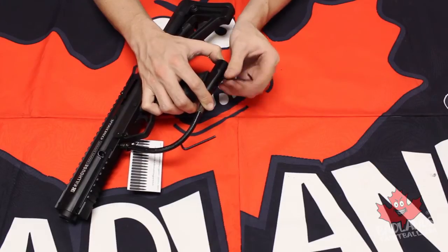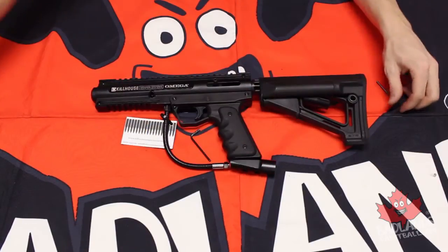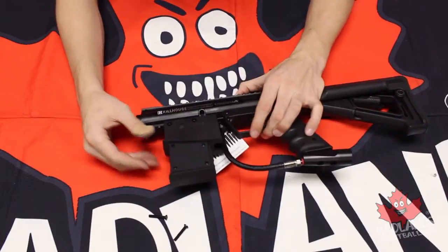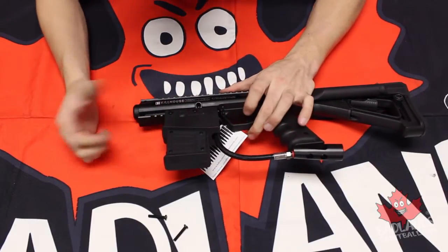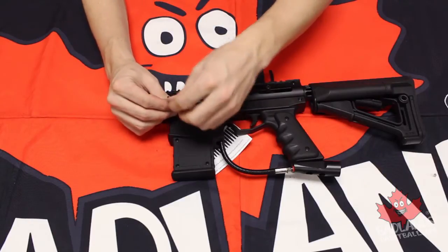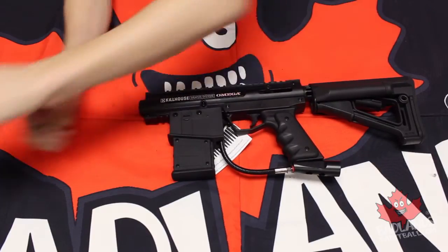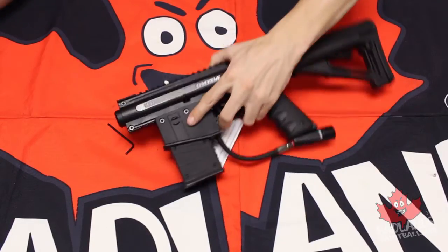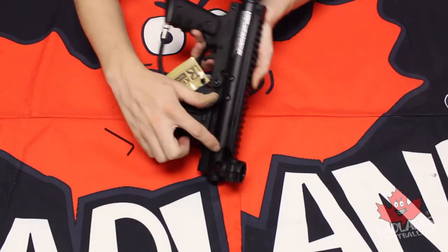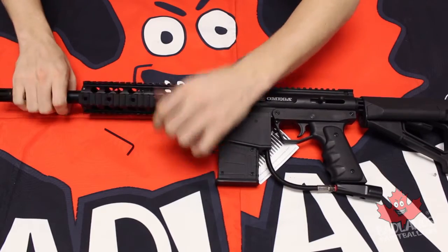Move on to the magazine — reinstall that. Slide on the magazine, make sure the screws are out of the way first, slide it on, get it to the position you want. You can have it shifted to any number of positions, but it looks great slid all the way to the back. Reinstall each screw and tighten them down. Once those are tightened, get the rubber nub back onto the cocking handle. Reinstall the feed neck by pressing down on that button and shifting it over the rail far enough to cover the hole and lock into place. Then reinstall the barrel — once it's all the way on, you're good to go.